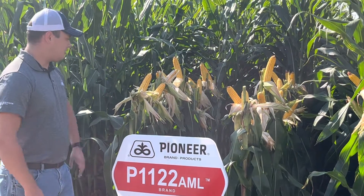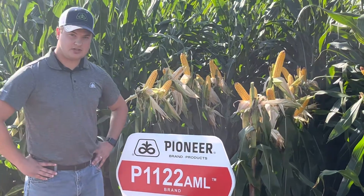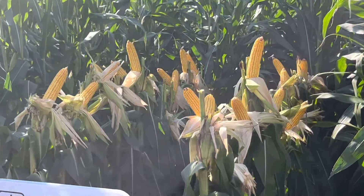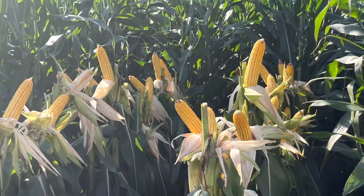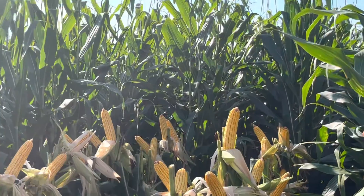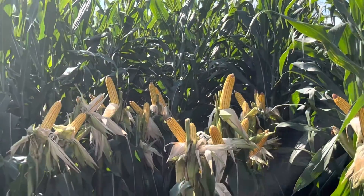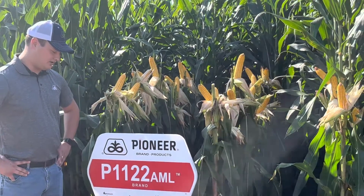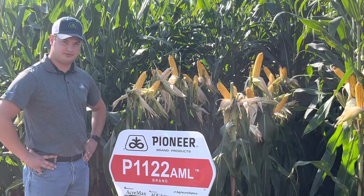This has a very good disease package, especially against Goss' wilt. It's a nice companion product to some other products, like a 0995, another more dry land product. The plant health and stay green on this is all very good, and we're excited to see what this product will do in the future.